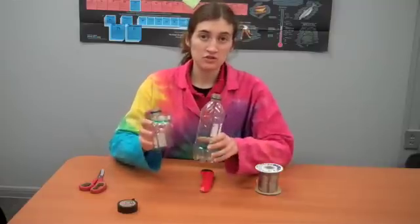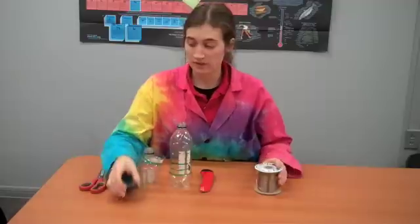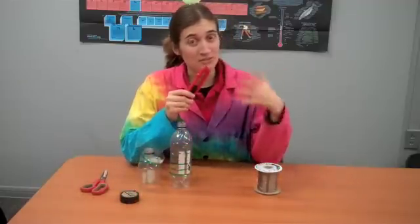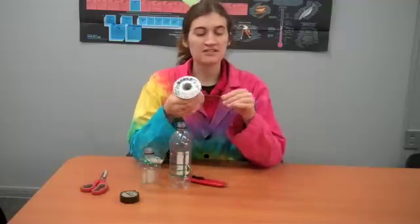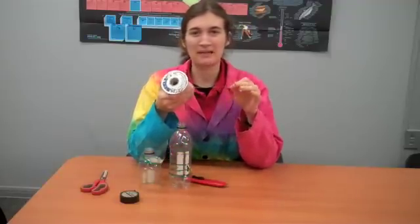What you'll need is two identical or close to identical soda bottles, some sort of tape — duct tape, whatever works well — scissors, a knife, which means you'll also need parental supervision, and then some of this plasticky cable that's used to make bracelets or beaded things.